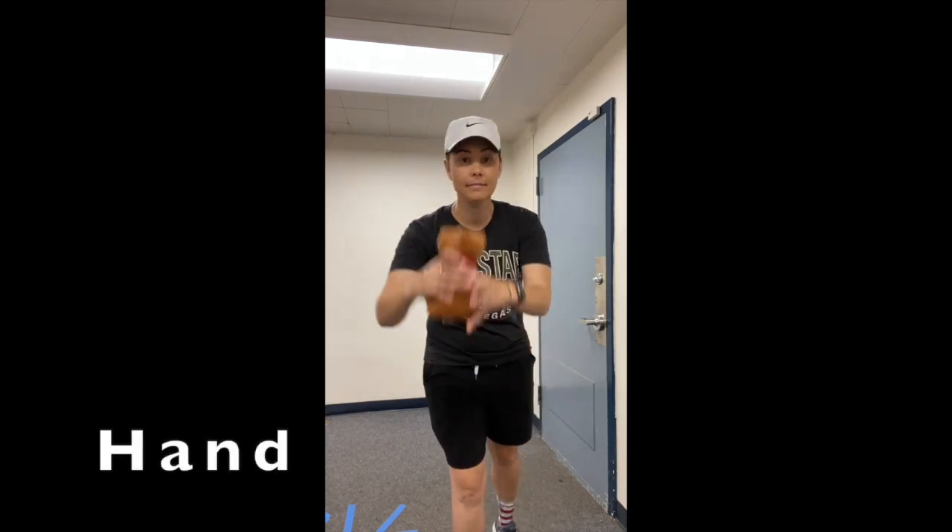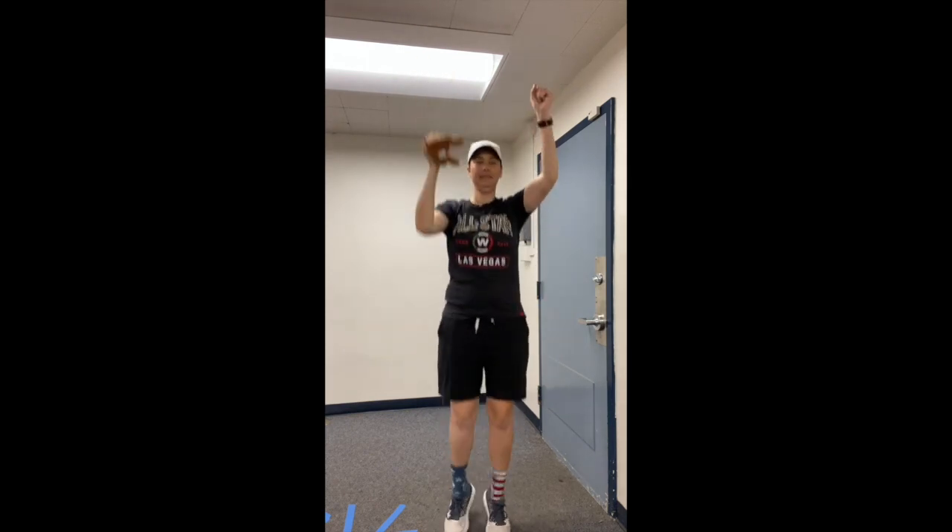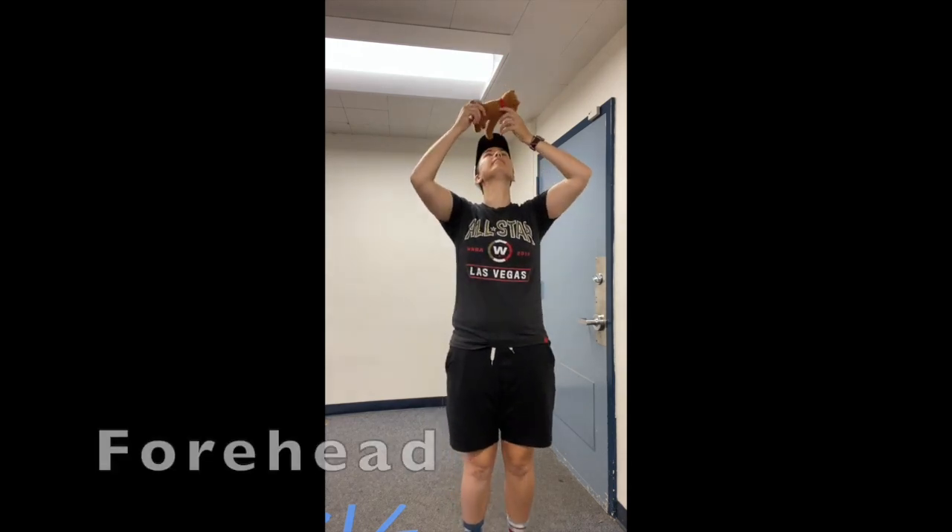Now hold that bean bag in your hand and boogie while you can. Come on and jump, do the bean bag again. Everybody jump, do the bean bag again. Put your bean bag on your forehead.